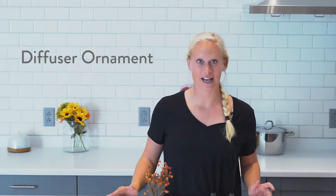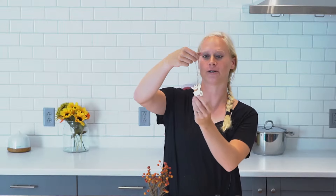Hey, Katie here from the Simply Earth Store in Milwaukee, Wisconsin. It's a new store that we're super excited to share with you a Christmas recipe. Today we are making a diffuser ornament. For this recipe you will need wintergreen essential oil and pine scotch essential oil, along with a wooden ornament — or a clay ornament would work as well.